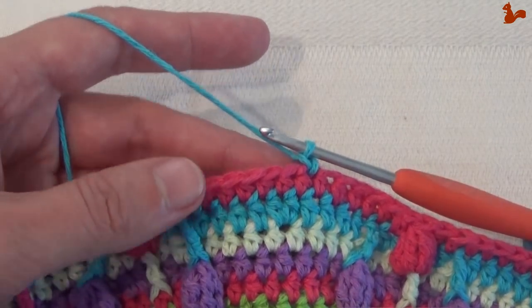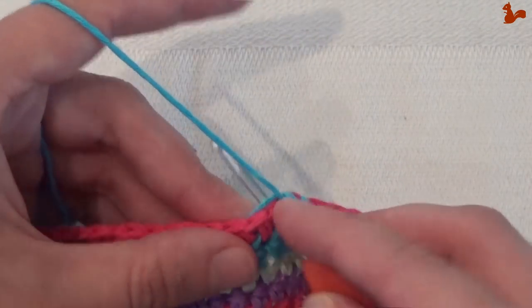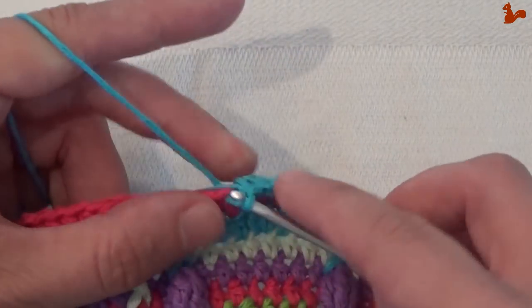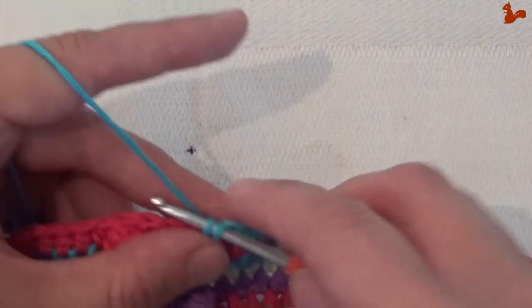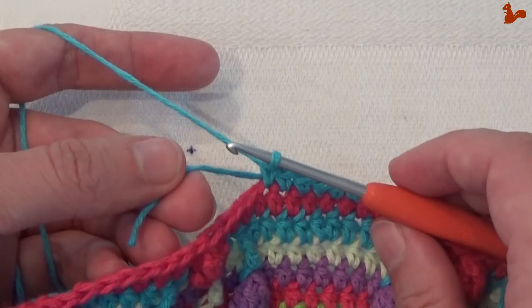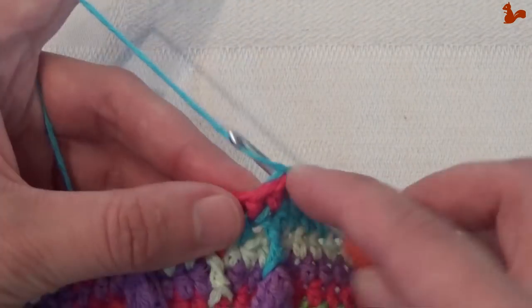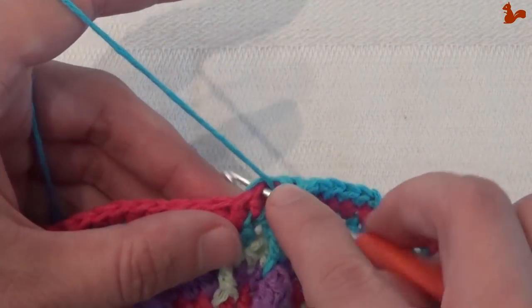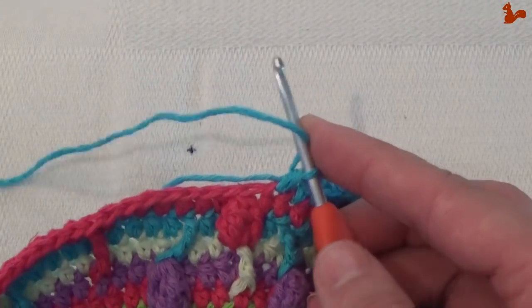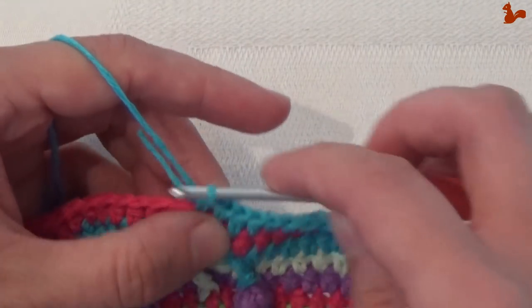Now we're ready to start the first stitches. We start with doing five single crochets — one, two, three, four, and five. You'll notice I've taken the thread with me here and I'm working it in. Now we're doing half doubles on the next four stitches, and then we're ready to start the repeat unit — one, two, three, and number four, which is in your treble cluster here.